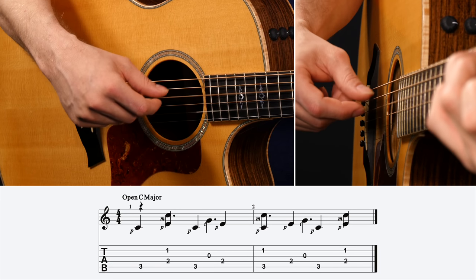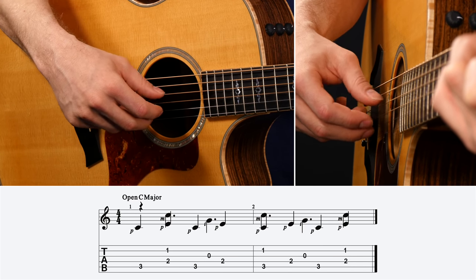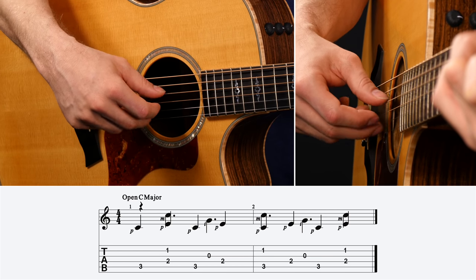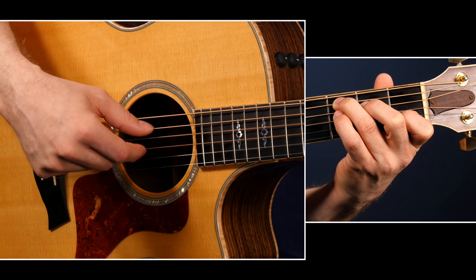Work on each measure individually and then put them together for the entire pattern. That may take you a while to build that coordination, but you're programming in how to keep that constant bass going even when you're playing syncopated rhythms with your fingers. Get it down slow, put a metronome on, and work it up to speed. The important thing here is to experiment with this and use it on a regular basis — come up with some chord progressions and manipulate this fingerpicking pattern to put your own unique take on it. Here's that same C, F, G progression using this pattern.